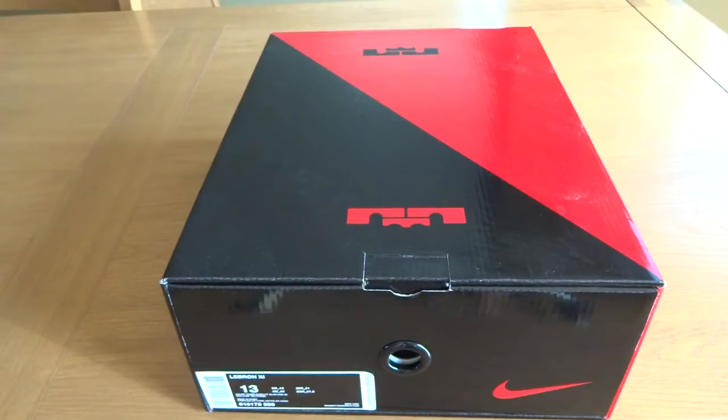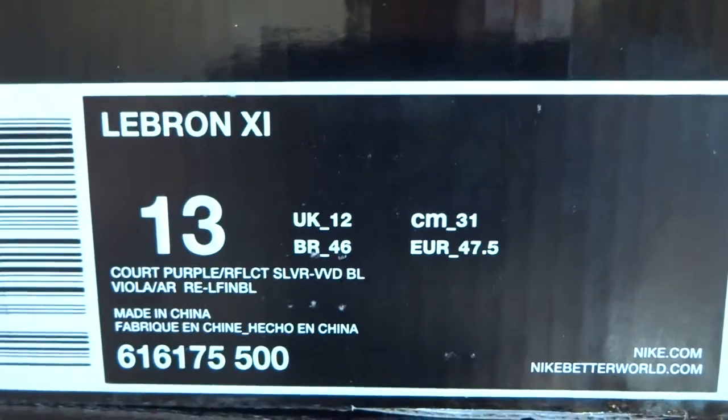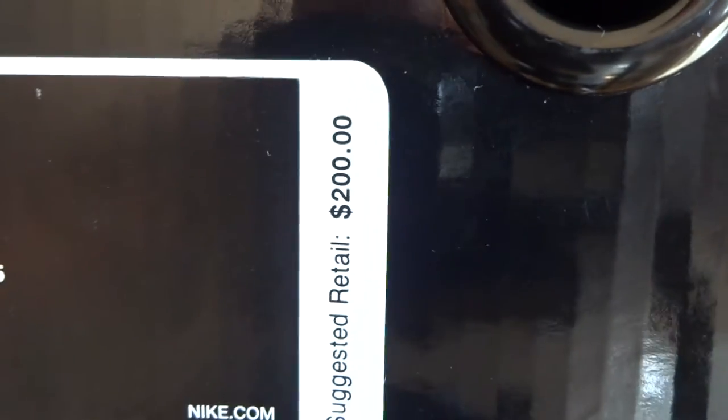As you can see, LeBron 11 box. You guys have all seen this before. Taking a look at the tag, LeBron 11, size 13. The colorway is Court Purple, Reflective Silver, and Vivid Blue.